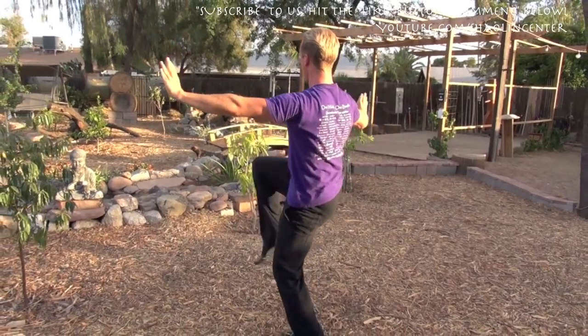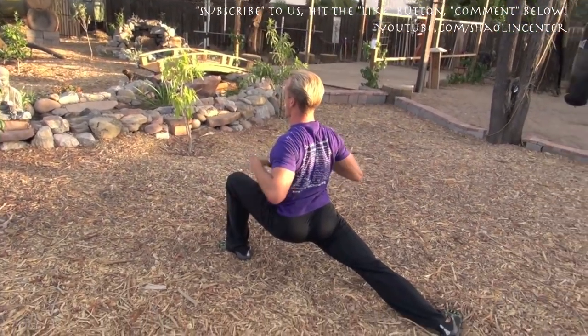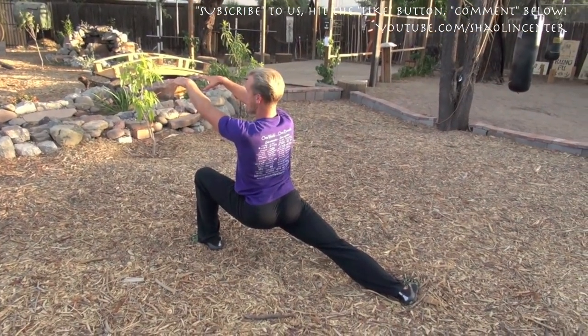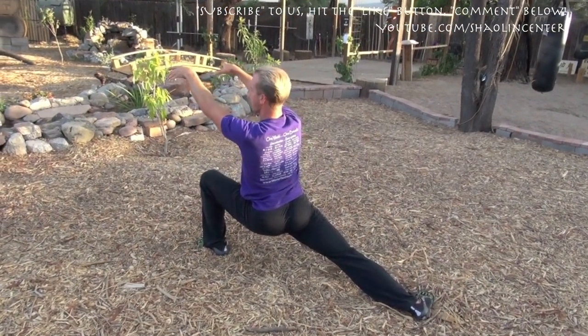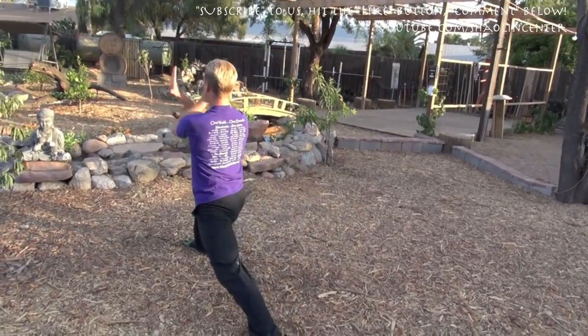Inside kick, outside kick, drop down to forward bow, press downward, and strike with the fingertips. Hook behind somebody's arms, straight kick, drop down, and cross in front here.